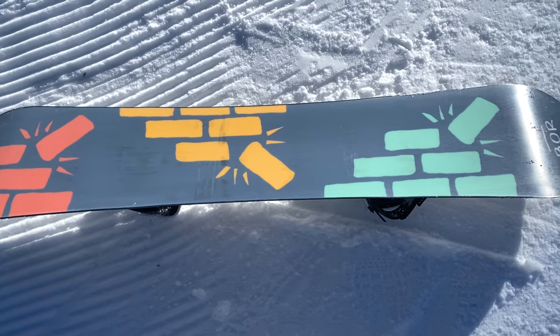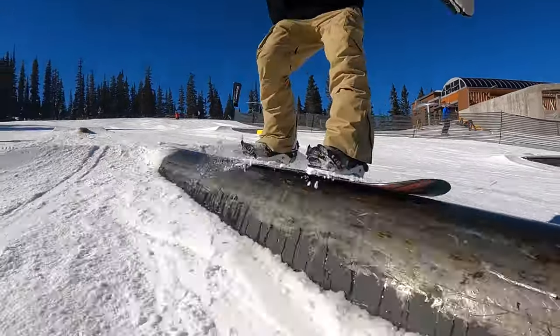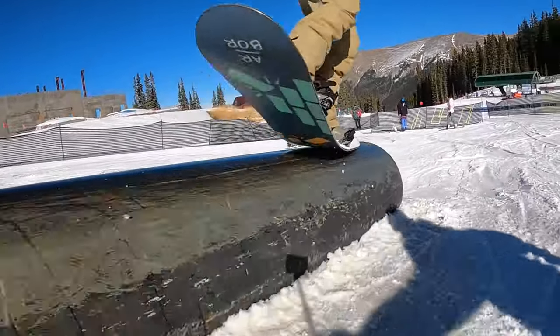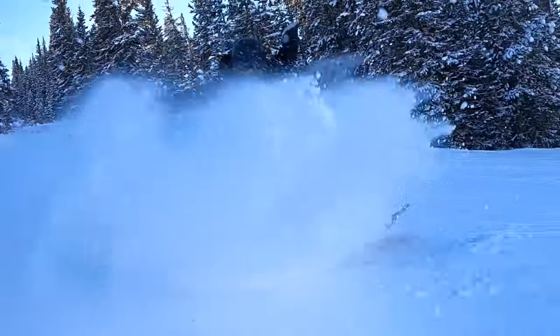For reference, I'm 5'10" and weigh around 150 pounds, and I rode this board in a 153. As far as the flex goes, I'd say it's a little bit on the softer side of medium — it has a really fun all-around park flex. You can still get presses going without having to work too hard for it, and it offers some decent stability. I think it works well with that full positive camber profile to still come through with some good pop anytime you're trying to get this board in the air or do more freestyle-focused riding.